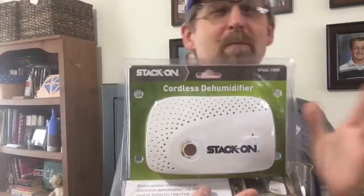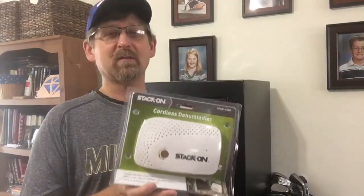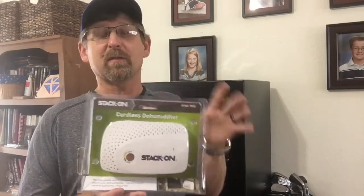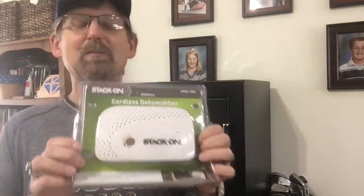Supposedly one of the better cordless dehumidifiers there is. There are several makes of these — different brands, different safe companies make them. The reviews I've seen on the StackOn are great. You can buy this anywhere from $25 to $30 bucks, it's really inexpensive. At the Pro Bass store I paid about $27 for it.